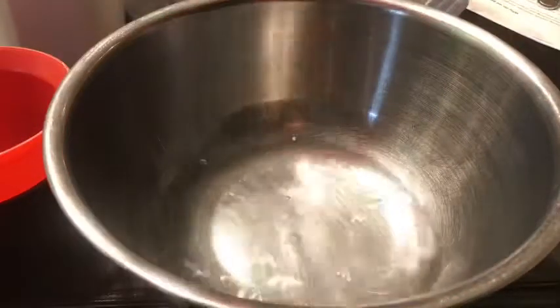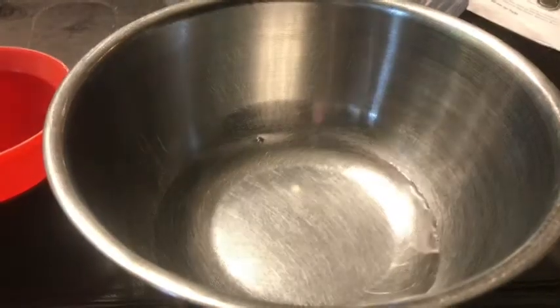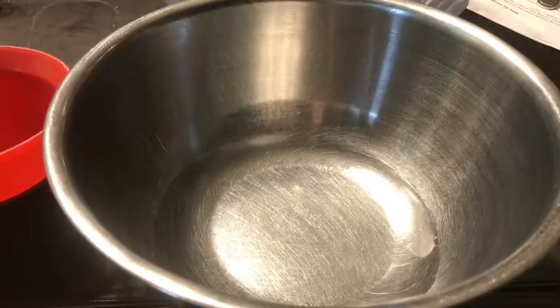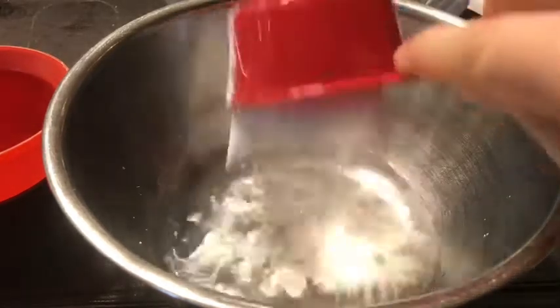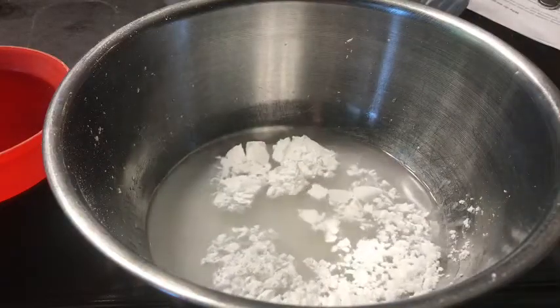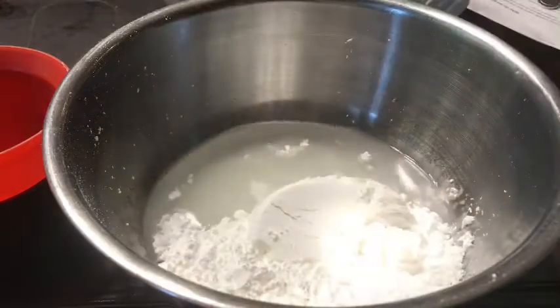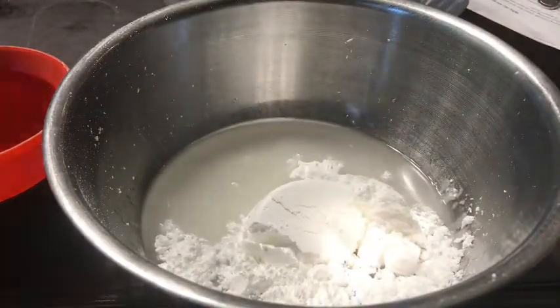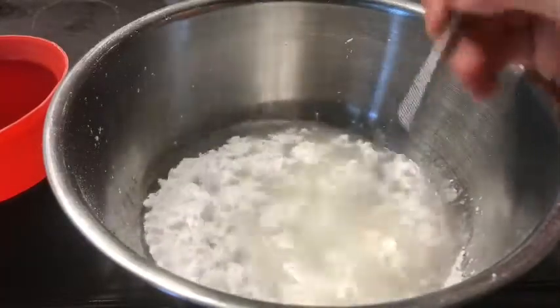Let's put it in our bowl. Now for the powdered sugar. So I have my first half, and my second half. And you see how it dissolves right away?